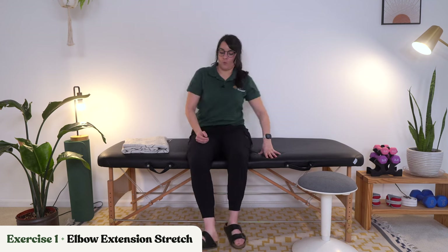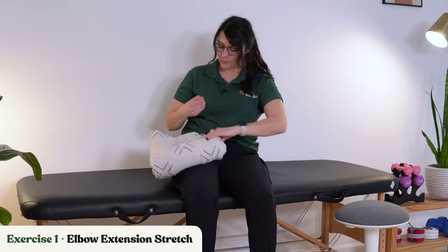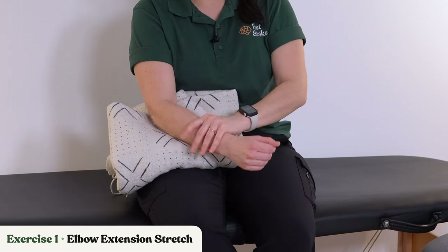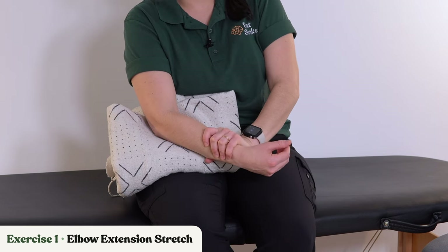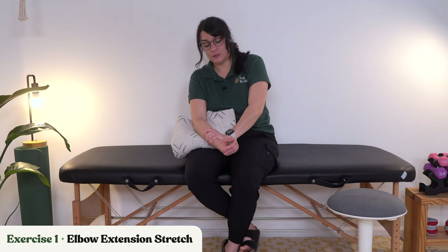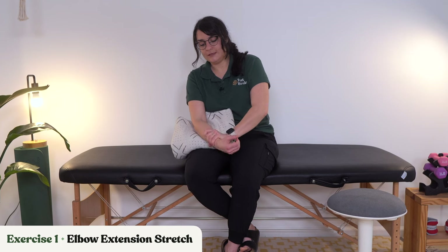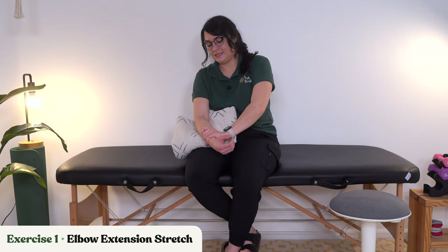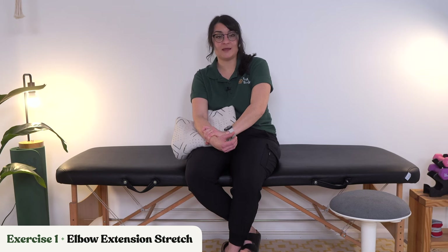We're going back into our first stretch: the elbow extension stretch. Grab your towel or blanket again. We're supporting that elbow, taking the unaffected hand just above the wrist on the forearm for a gentle stretch. If someone is able to help you with these stretches, that's fine too — just make sure they are cognizant of your pain level. You need to tell or show them if something hurts, so we don't cause any further injuries.